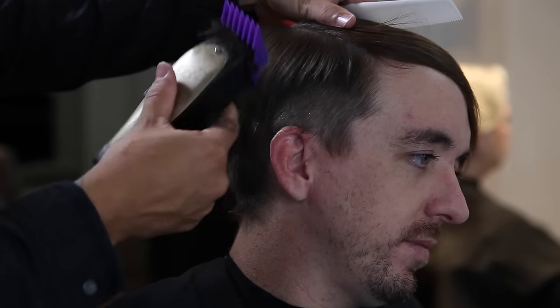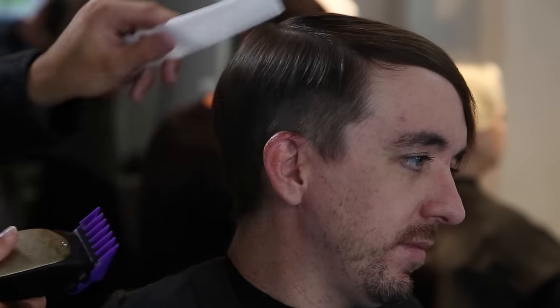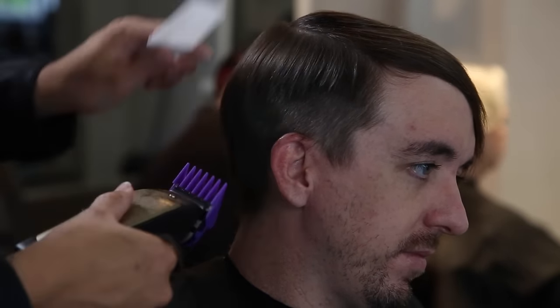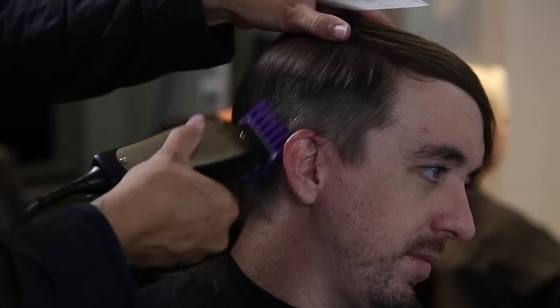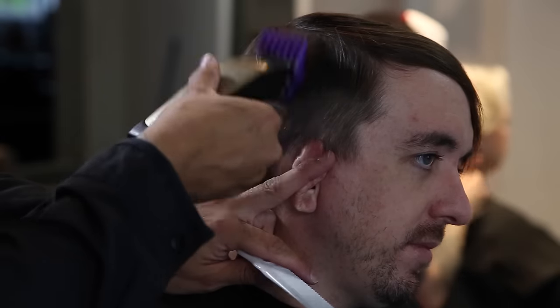I'm super excited to bring you guys this video — this is my pal Shrek. If you want to check out the previous haircut, definitely go find that video in the vlogs from the last month or so. If you're a longtime subscriber, you've seen me do the sides the way I'm doing them now, so if you want you can skip ahead to the 3:45 mark where we get into the fun stuff — the scissor cutting, the texturizing, and all that.